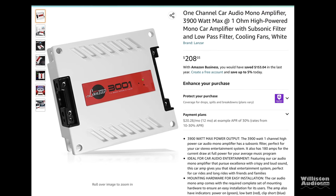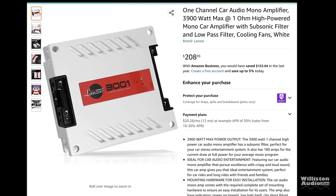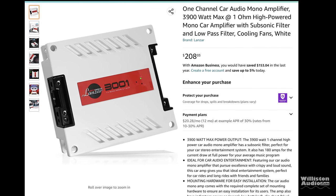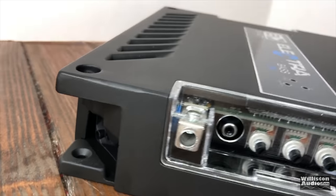Today we're going to look at an interesting app from Lanzar. It looks like something you may have seen before by a company from Brazil — Banda. It's very similar to it. Let's take a closer look and find out what this new Lanzar is all about.